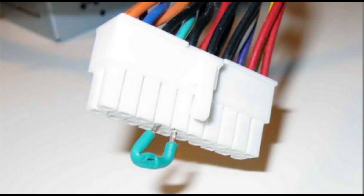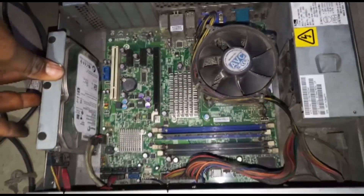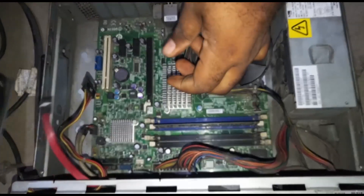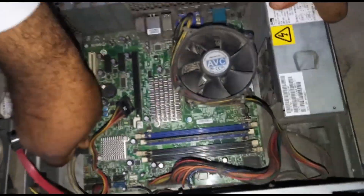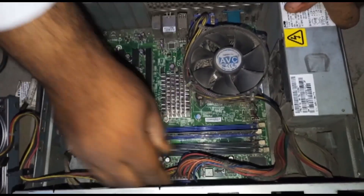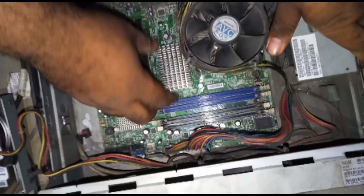There are cases where after checking you discover the power supply is okay but your PC is still not coming on. Then you have to check whether the issue is coming from the motherboard. This particular motherboard - if you power up the ATM, the processor fan will come up but there's no light showing. I cleaned the motherboard and did everything I could and it refused to work. So when dismantling, you have to remove all cables attached to the motherboard and remove the RAM.